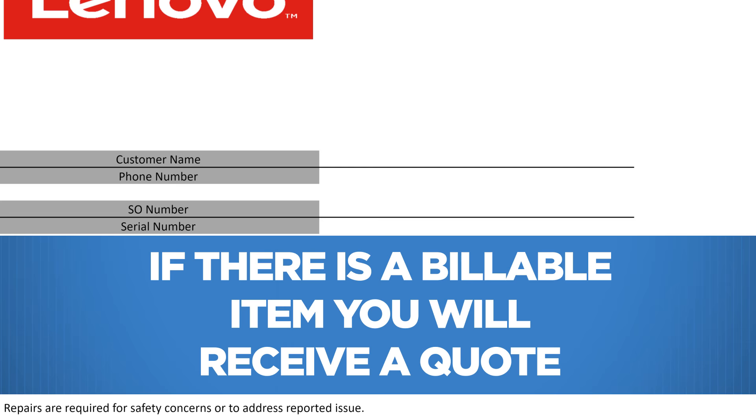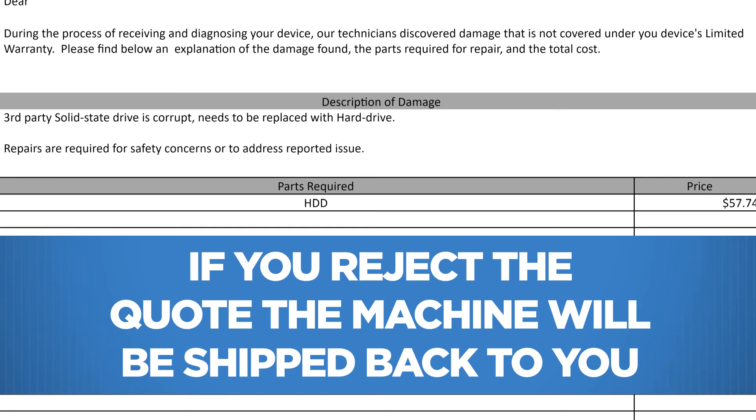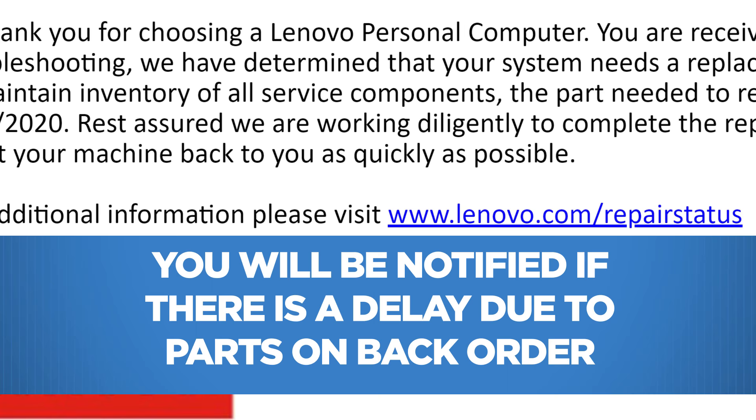If your machine repair incurs damage outside of the warranty agreement, you will be contacted by the Lenovo Repair Center with a quote for necessary repairs. At this time, you can accept or reject the quote for repairs. If you reject the quote, your machine will be shipped back unrepaired. You will be notified by email for any delay in repair due to parts on back order.